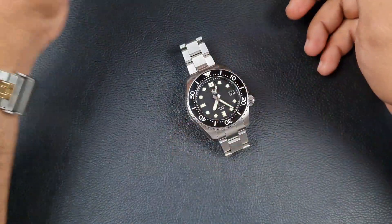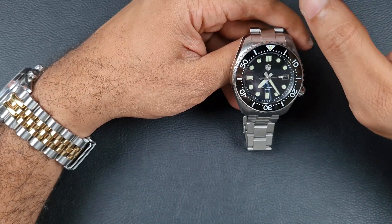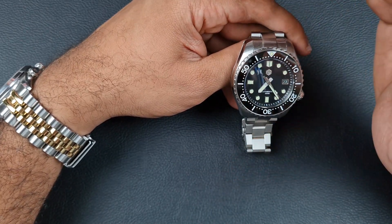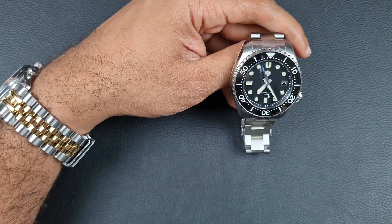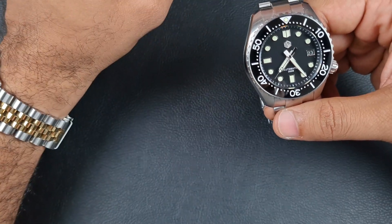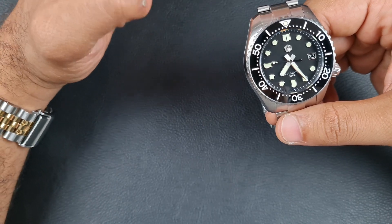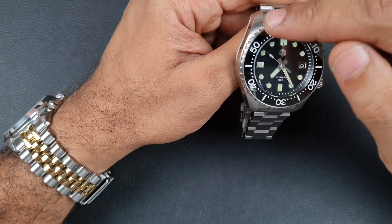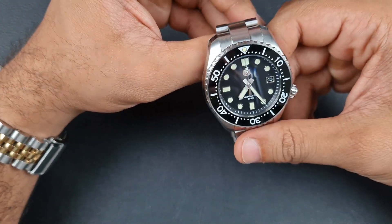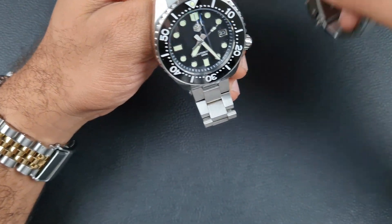Now for the MM300 homages - which is the best? The Steel Dive MM300: I've had loads of them and the bezels are very inconsistent, some really bad and quite loose. The bracelet isn't up to scratch, though the case and dial are fine and they use good quality hands with really good loom. Comparing to Heimdallr, there's not much difference in the case. Heimdallr does have a slightly better bezel, but still suffers from inconsistent rotation - I think they've mixed up the mechanism, using a Seiko click spring instead of a retention wire, so it's not smooth or tactile.